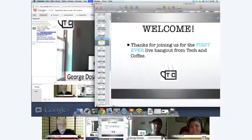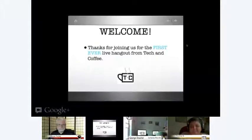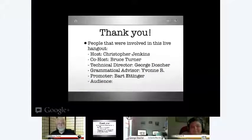Without any further ado, I'm going to go ahead and watch this keynote. First of all, welcome — thanks for joining us for the first ever live Hangout from Tech and Coffee. This is our icon down here, which is really nice because it represents not only the tech but the community too. So this is the overall view of what we're looking at as far as staff, hosts, and so on. Thanks, guys, a lot for everything that you've done to get this going.